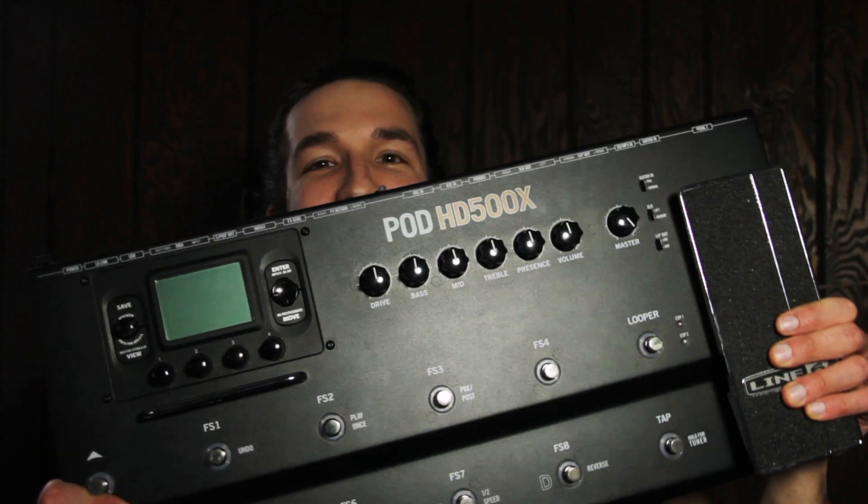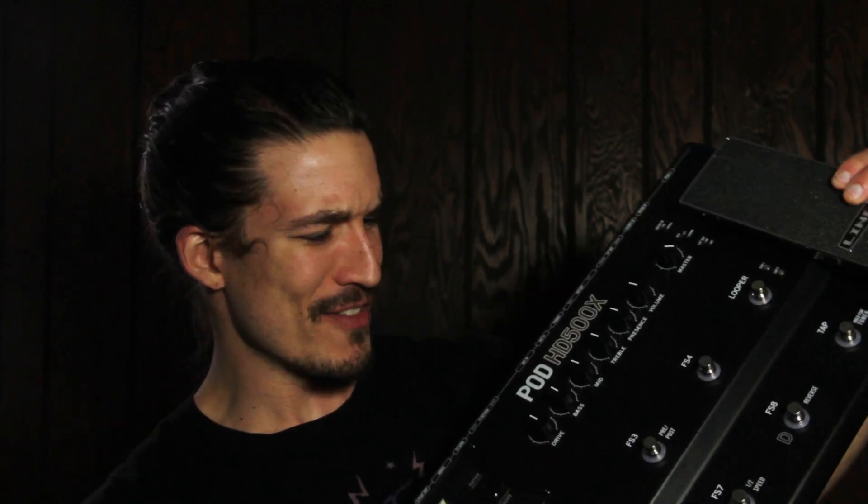So you just got yourself a Line 6 Pod HD 500X. That's pretty sweet, but how do you use one of these things? In today's video I want to give a real basic tutorial on how to get started with the Line 6 Pod HD 500X. I'm coming at you assuming that you're just starting out with this thing and you just want to know the basics to just make some sounds.